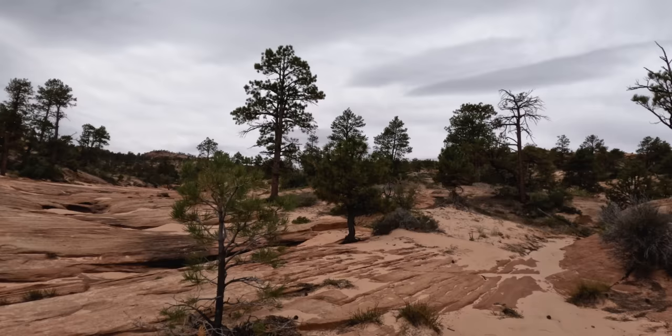You definitely want this marked on GPS. There's really no trail in most spots — there are cairns here and there but not well placed; you can't rely on those. So mark the track before you go. Easy to get lost out here.